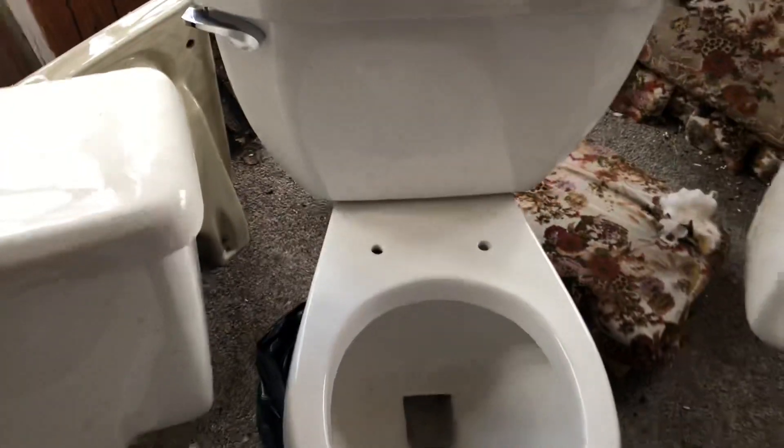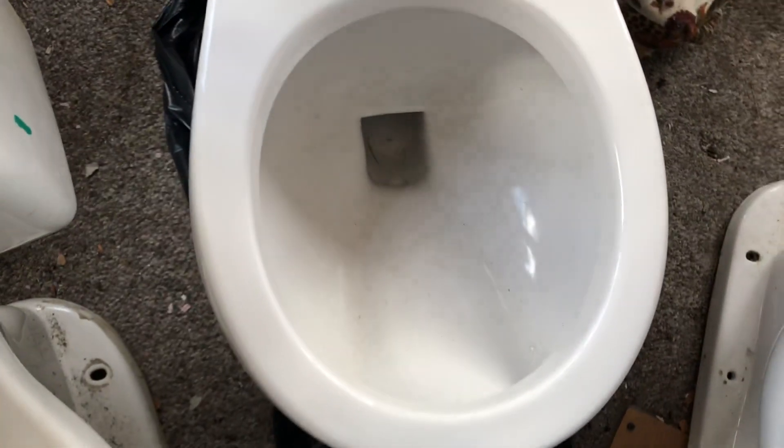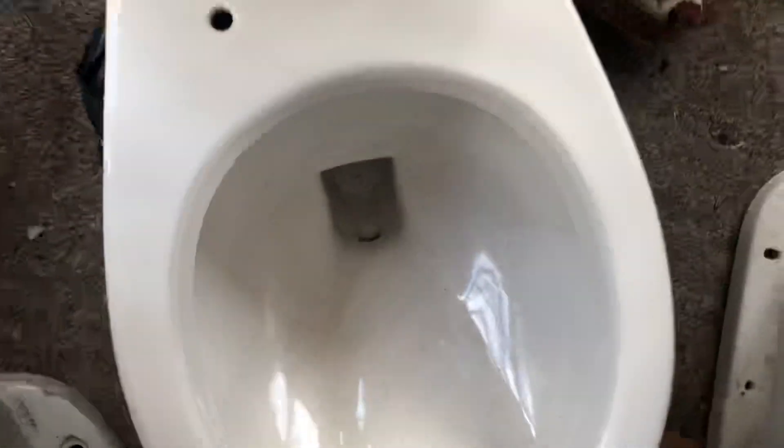So if that ever became a nuisance it wouldn't be too hard to replace. I argue that these are one of the few toilets produced in China that are actually good-ish. The bowl rinse on these is nice. If you look from the side, it's pretty much a knockoff Canadian Cadet with some minor differences — the trapway being one of them.